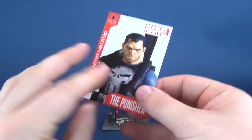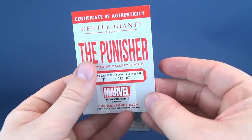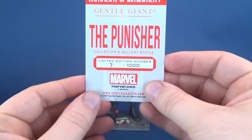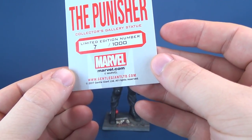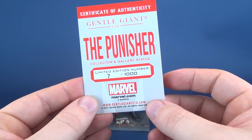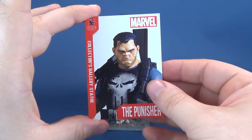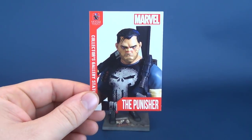As alluded to on the back of the packaging, it does also come with a certificate of authenticity. The certificate is located on the very back, telling us that this limited release — and I can't stress that enough — the Punisher is limited to only 1,000 copies. This just so happens to be number 7. There's also www.gentlegiantlimited.com to check out other collectibles. The front is more of a collector's card — it says Gentle Giant at the top, Collector's Gallery statue down the side, with the same depiction of the statue.